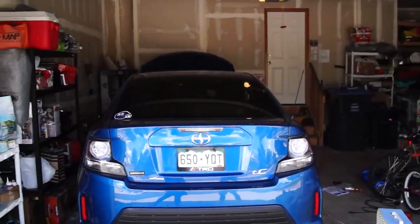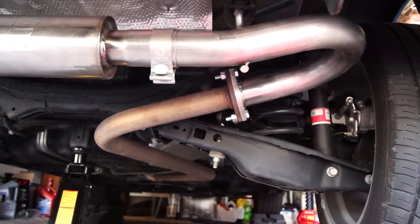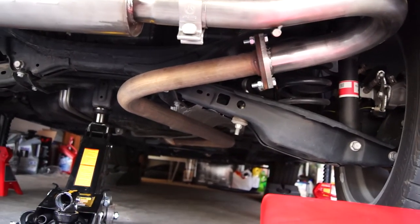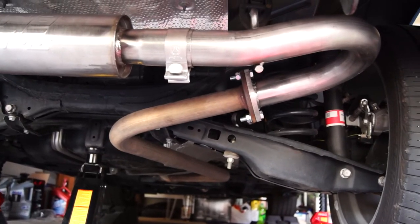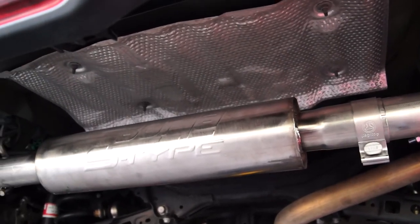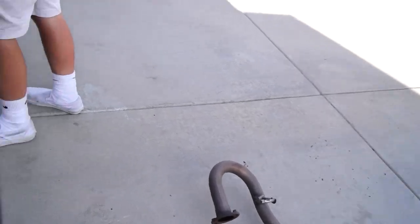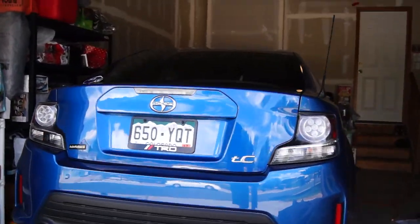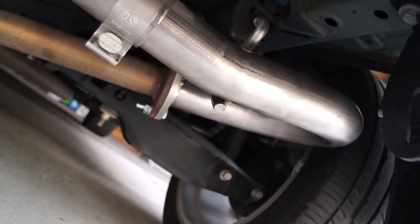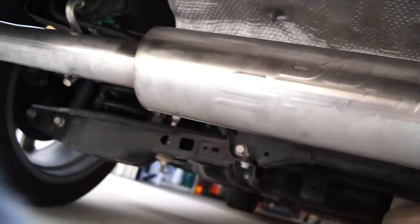We just got the new exhaust on there. You can see how it attaches to the exhaust — the front part curves around and comes out. There's the Borla S-Type exhaust. We're going to start her up and see how she sounds. If you guys do this, you'll want to put a gasket sealer in there so there are no exhaust leaks — otherwise everything works good.